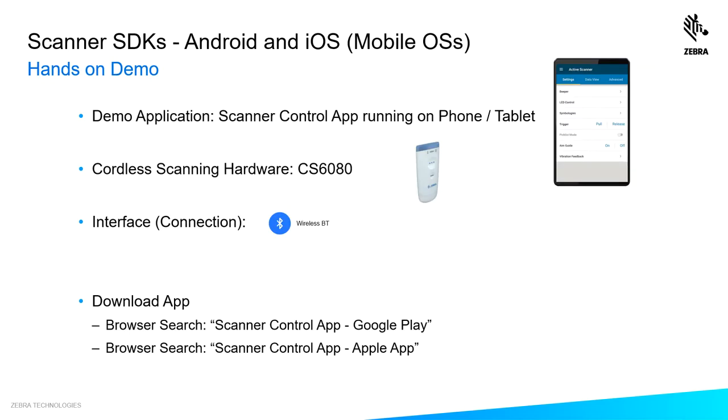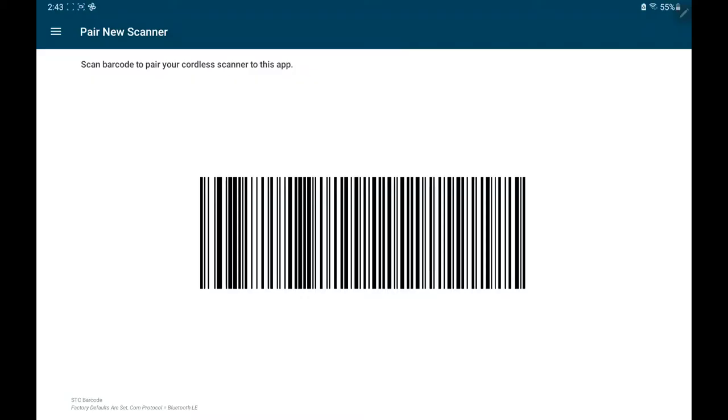To give you a feel for this functionality, I'm going to give you a demo using the Scanner Control app and the CS6080 Bluetooth cordless scanner. The Scanner Control app launches to an industry first — a single barcode that lets you pair your scanner to your host in one step.